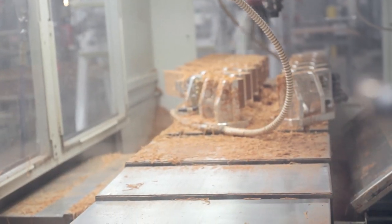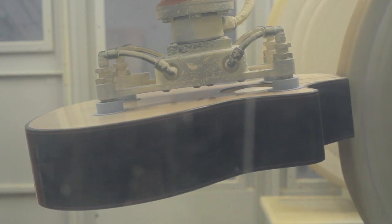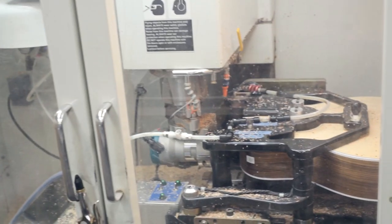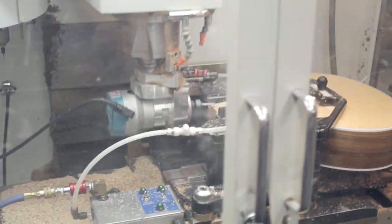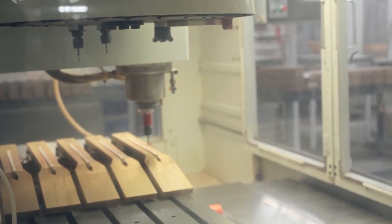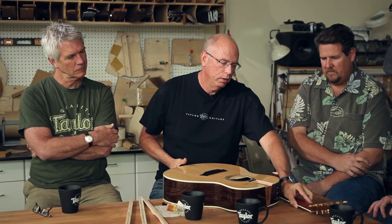When we first got this computerized machinery 15 to 18 years ago, we used it to mimic what we did by hand. And 10 or so years into that, I thought, we need to exploit it to really make new designs that are impossible to make by hand. Eventually we came up with this neck, and what's cool about it is it fits into the guitar.